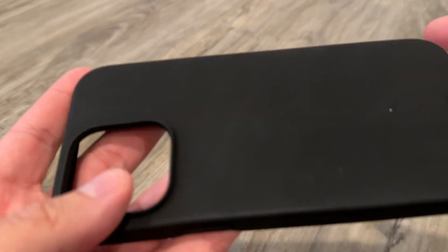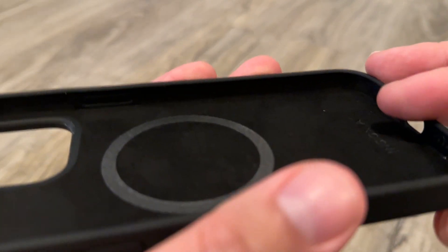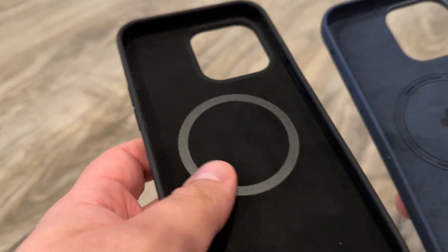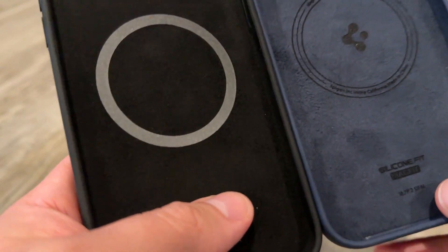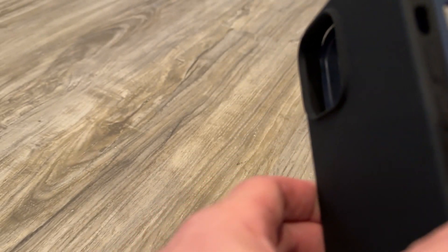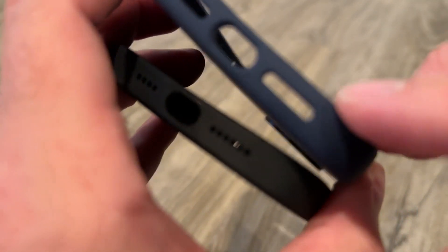Hi guys, so this is the Signia brand and this is actually not that bad for a $20 case. Now definitely compared to the Spigen $20 case, it feels exactly the same. The silicone, the feel, the texture — it feels the same. The only difference is that the Signia has these small cutouts just like the Apple one, and the Spigen has the open port cutout.